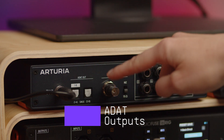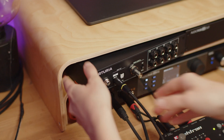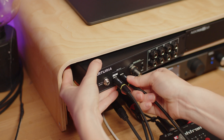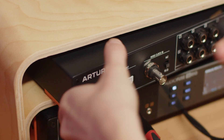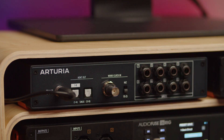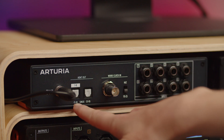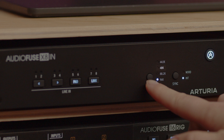AudioFuse X8-In comes with ADAT outputs which allow you to connect it to your audio interface via ADAT cables. This is required in order for this device to work and to deliver more inputs to your audio interface. This interface has a pair of ADAT optical outputs on Toslink connectors. You can send out up to 8 analog channels via the ADAT input if X8-In is set to 48 kHz sample rate.